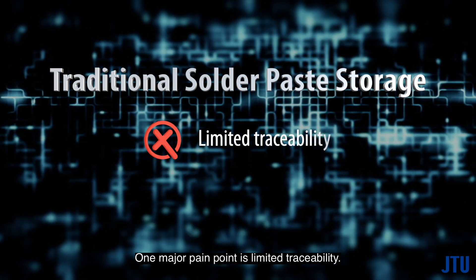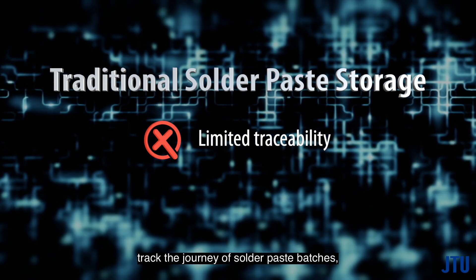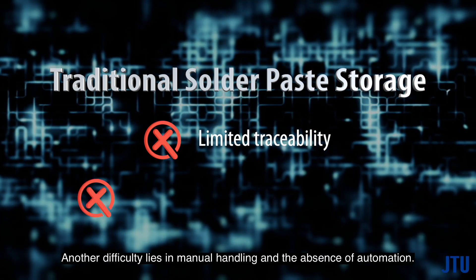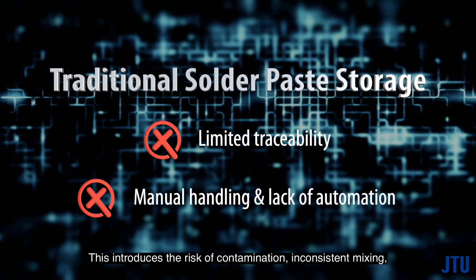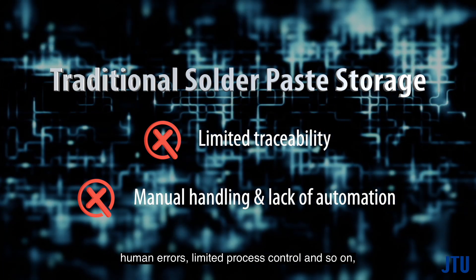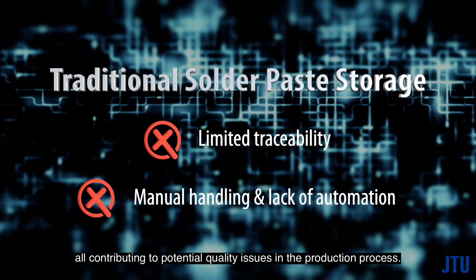One major pain point is limited traceability — traditional methods make it challenging to track the journey of solder paste batches, leading to increased waste and expiry risks. Another difficulty lies in manual handling and the absence of automation, which introduces the risk of contamination, inconsistent mixing, human errors, and limited process control, all contributing to potential quality issues in the production process.